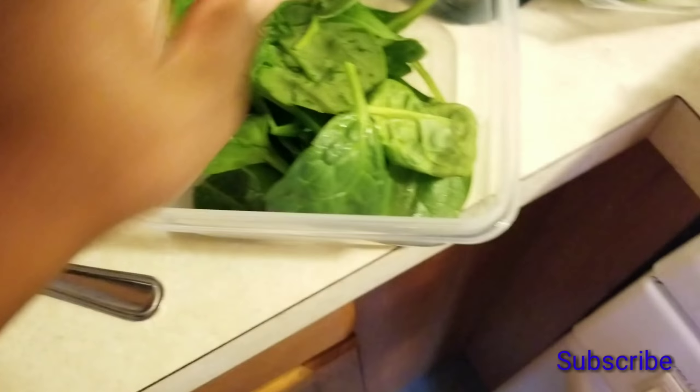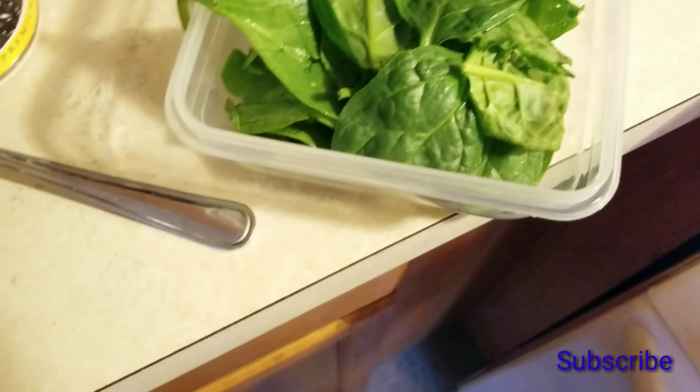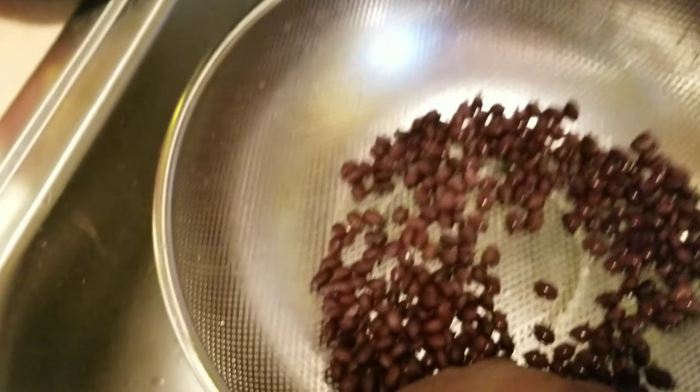So right now I'm just going to take some spinach — yes, I'm using my hand, it's my food. I got some spinach there, then I'm going to take some tilapia, come over here, and get a few black beans.